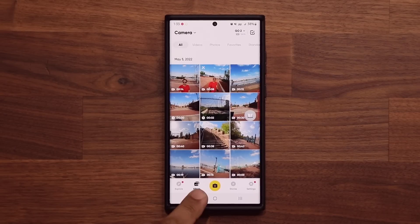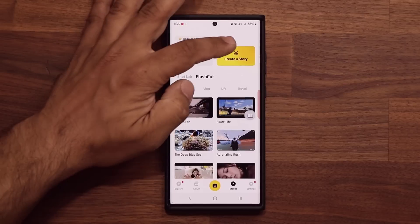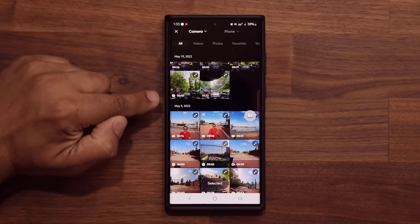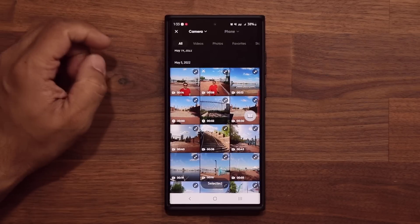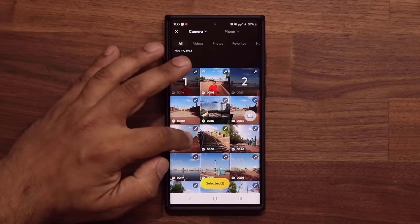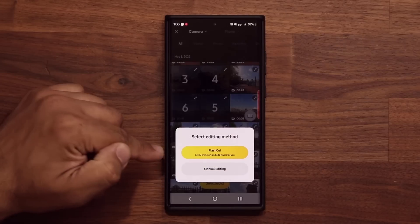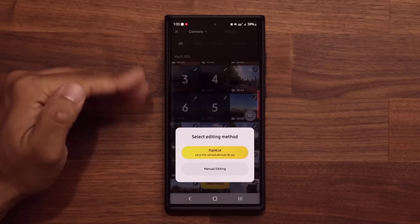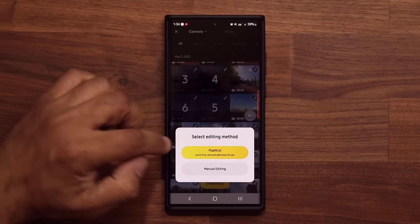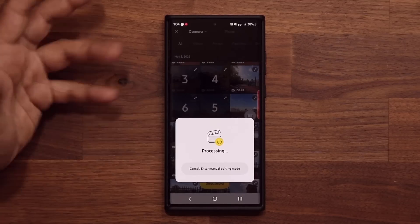Another great feature is if you go to Stories, you can actually create a story of a particular day that you spent outside. Tap on Create a Story, go to your video files, and select the ones that you want. On May 5th I was outside at the dock, so let's pick a couple clips from there — I'll grab six clips and tap on Selected. What you can do is a Flash Cut, where the AI will do the job for you, or you can do manual editing. Let's do the Flash Cut — it's going to add the music, sort the clips, and cut the clips. It says Processing — let's see what it creates.